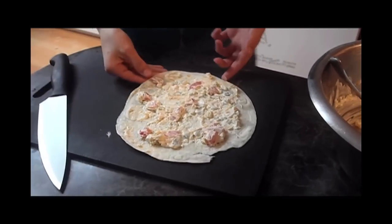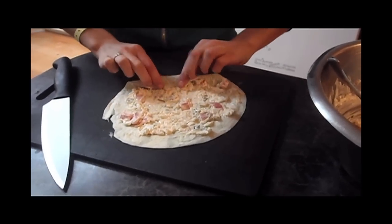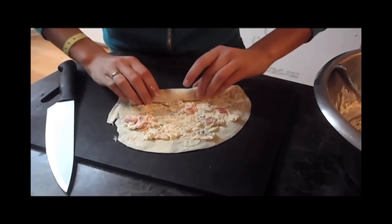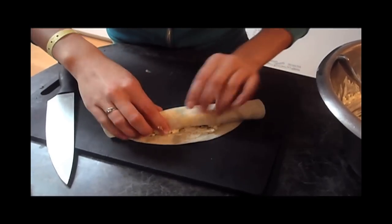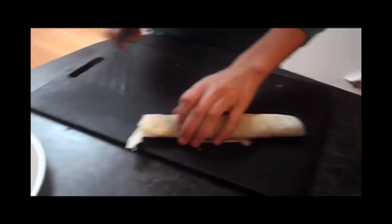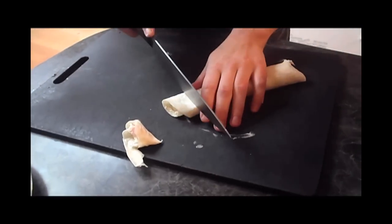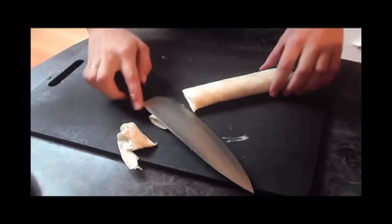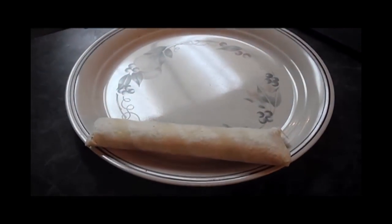When you're done spreading it, take the tortilla shell and roll it as tightly as you can without squeezing out any of the inside. Once it's rolled up, trim the edges and place it on a plate, and do that with all eight of them.